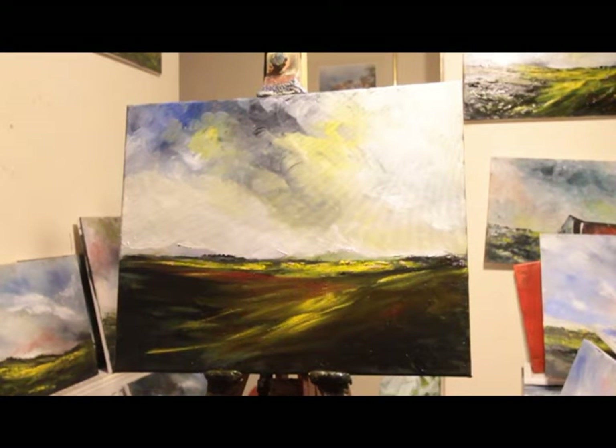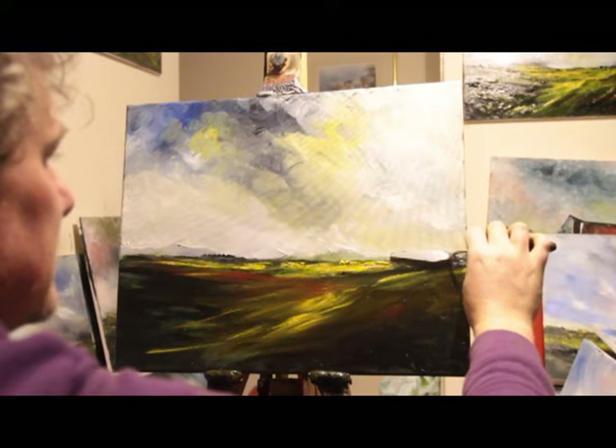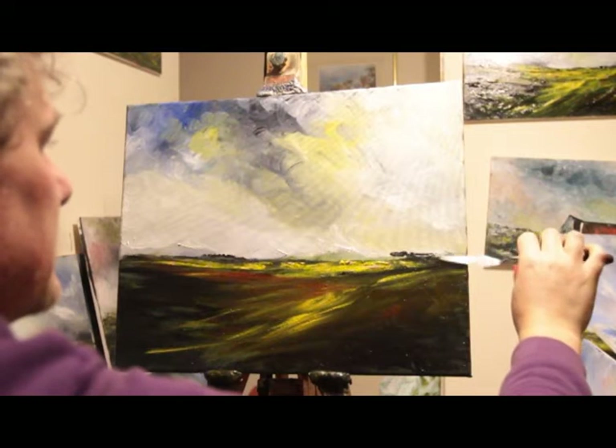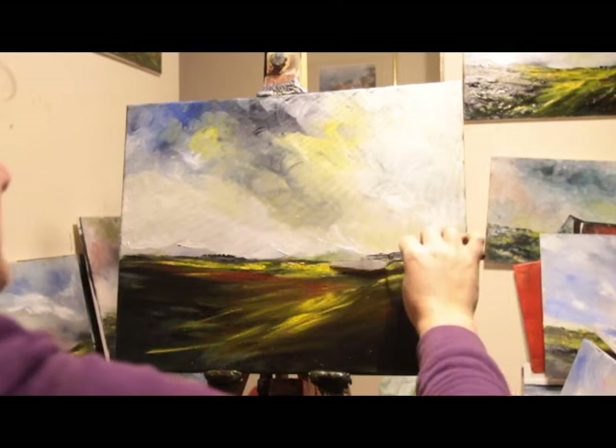And we'd sing carols. I might do a bit of palette knife work. One of my Christmas presents is a set of metal palette knives which are really nice actually. Here we go — put some things up here, a plateau perhaps.